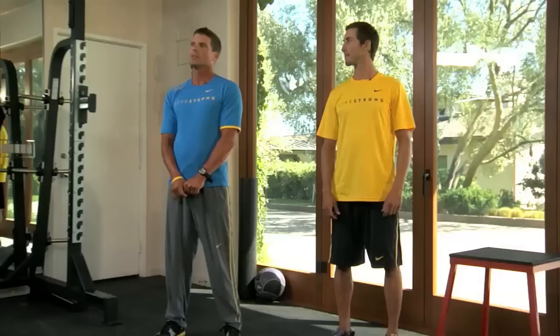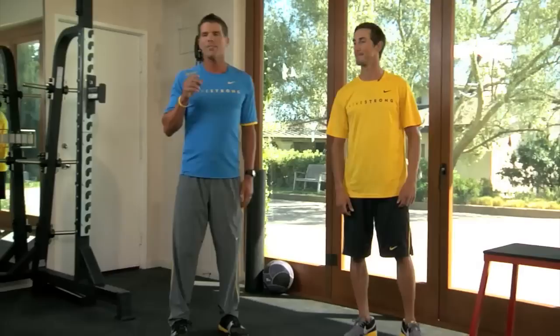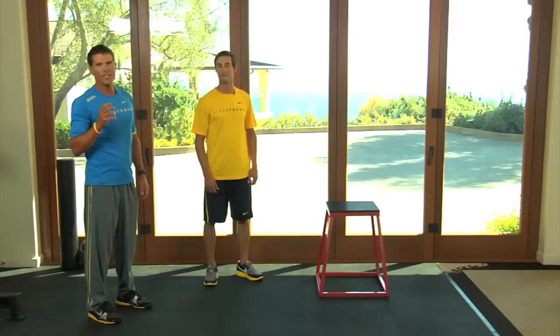I'm going to introduce you to a way of training called plyometric training, otherwise known as plyos. What these are is a series of exercises that are designed to achieve explosive power. So they're often jumping, hopping, skipping, and bounding — those sort of things.